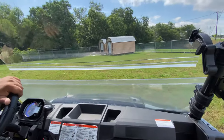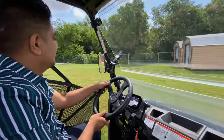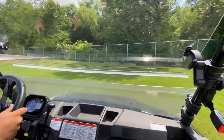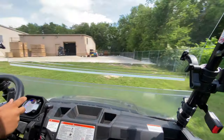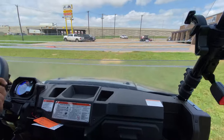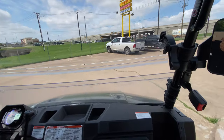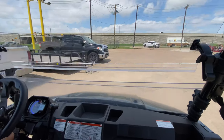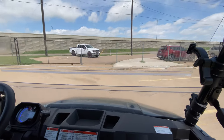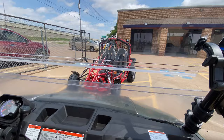The Buck 250 also handled quite a bit of grass. Good brakes on it too.